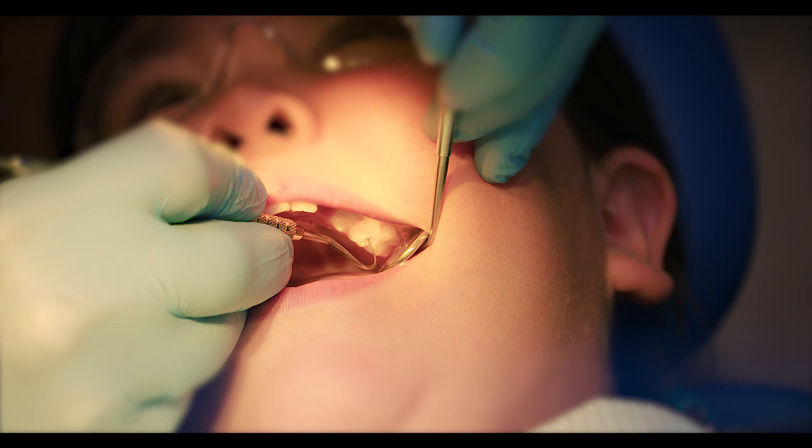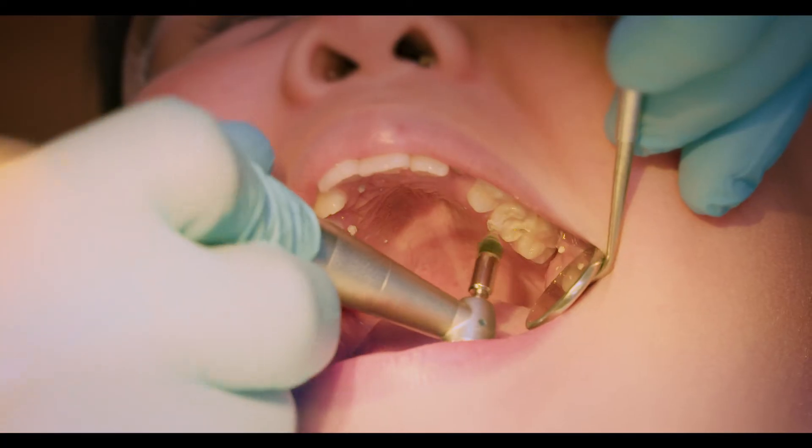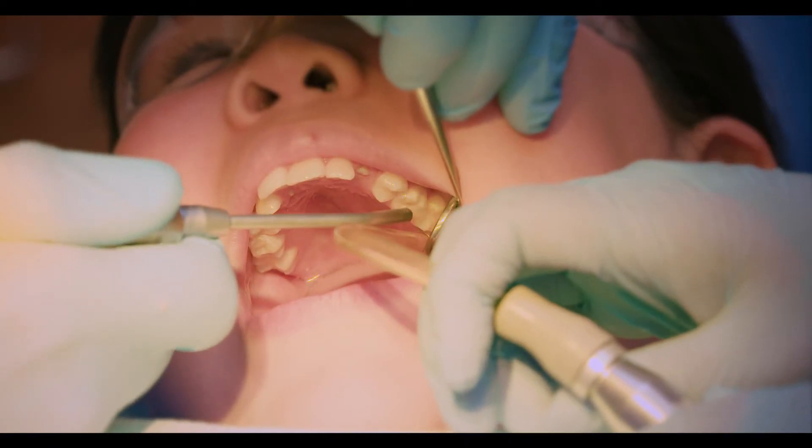This tooth has a cavity and will need a permanent filling. The tooth is first cleaned. A white paste is applied on the tooth for 15 seconds. The tooth is then washed and dried.